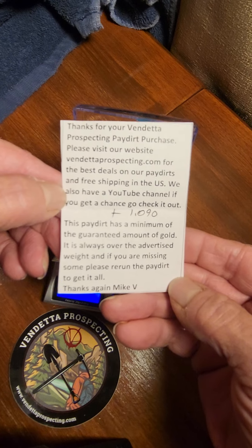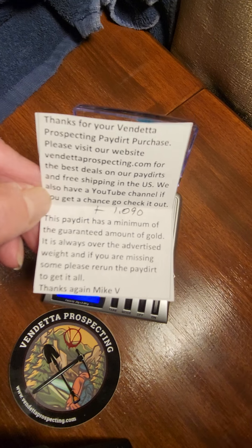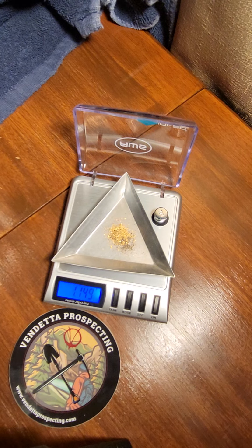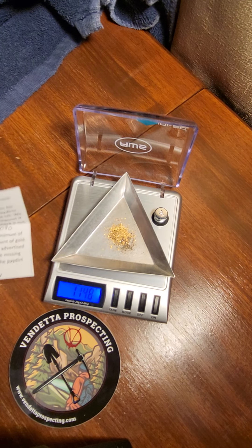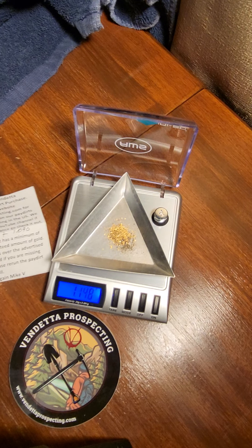How awesome is that — he lets you know what you're supposed to find, so if you didn't find it all you can go back. And you can better believe I'm gonna go back through this again, even though it says I'm over, which I'm sure it is, but I still have a bit of black sands in there. I always go through my pay dirts twice anyway. Another awesome Vendetta pay dirt — go check out Vendetta Prospecting on YouTube and vendettaprospecting.com. Have a great day everybody!